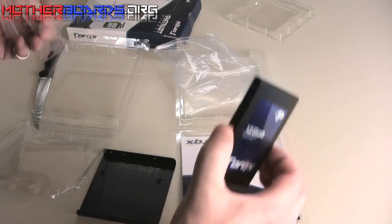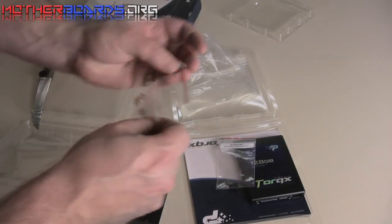As you can see, that's everything that comes in this box. Stay tuned and we'll be bringing you a full video of this product.